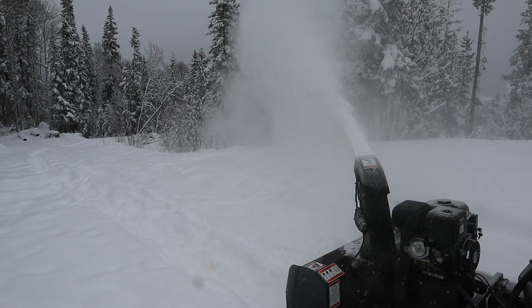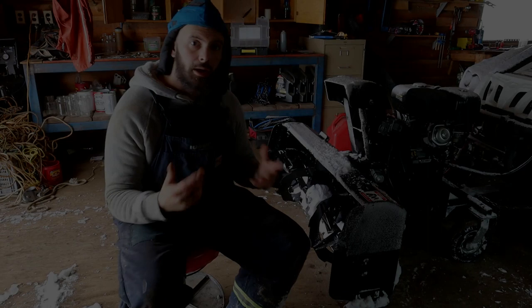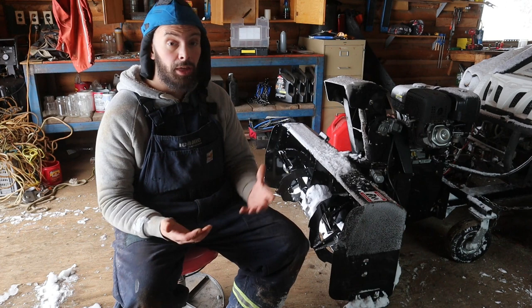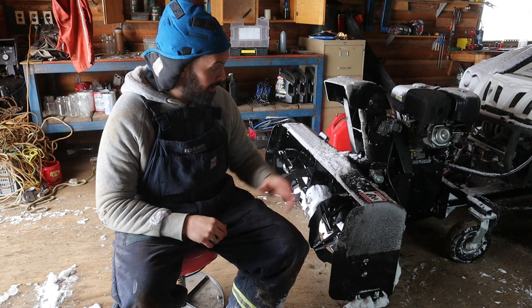All in all, I'd say the Berkomag 48-inch is a pretty solid purchase for heavy-duty snowblowing, especially in more rural and remote locales where sturdiness and reliability are extremely important. One thing I'd also like to point out is that the tires on the snowblower frame itself are rubber tires, not pneumatic tires, so you don't have to worry about getting a nail in there and having to replace them.